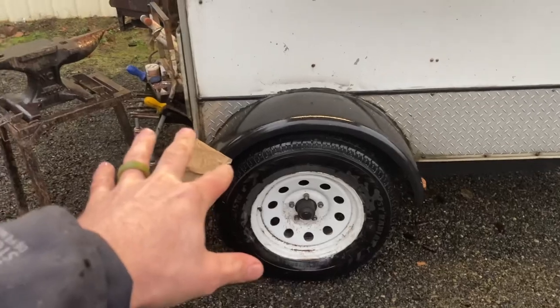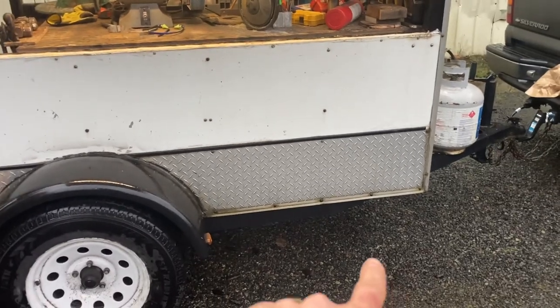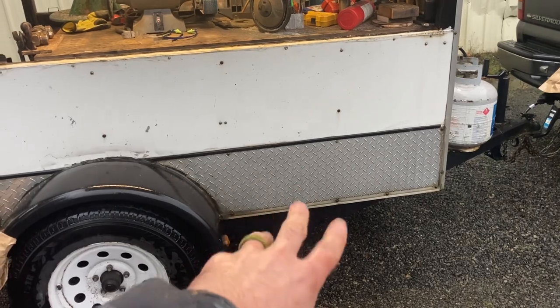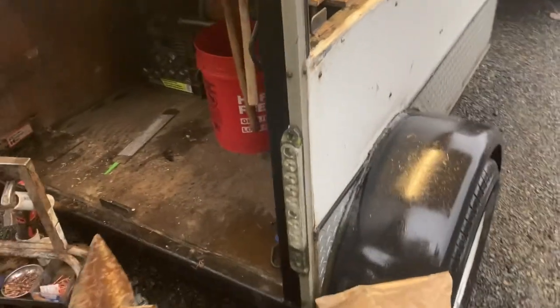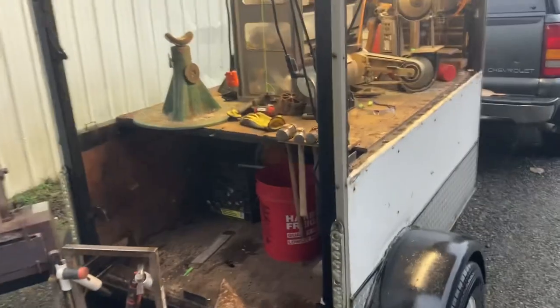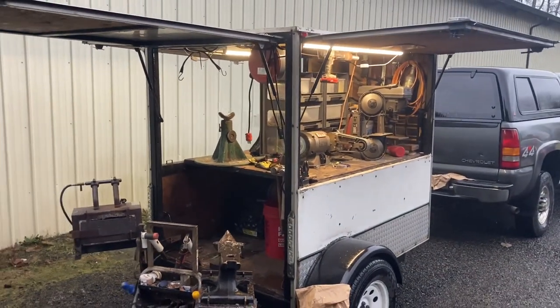It does have a lot of tongue weight since the axle is set really far back, but that means I can stick my anvil and all my heavy stuff right in the back and it doesn't unbalance the trailer too much. I'd like to add an extra axle someday — that would really stabilize how it pulls and make it less bouncy. I'd like to put trailer brakes on this axle and maybe eventually bump to a front axle if I add another one.